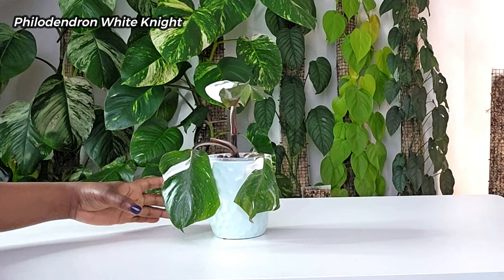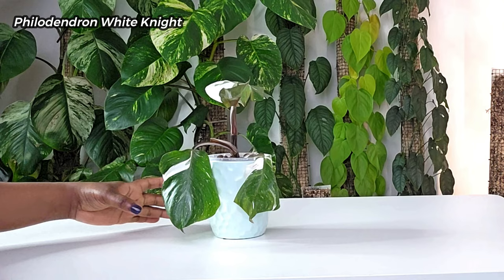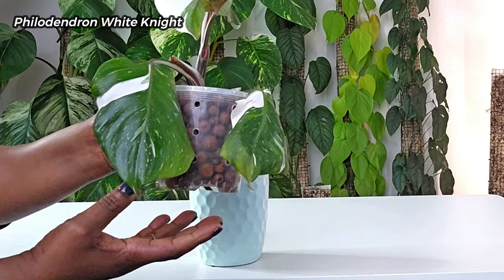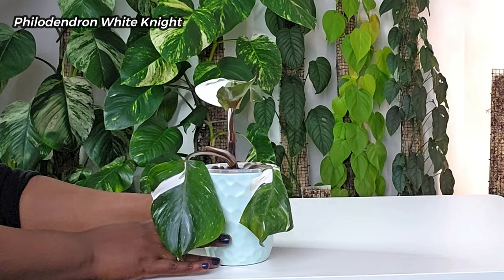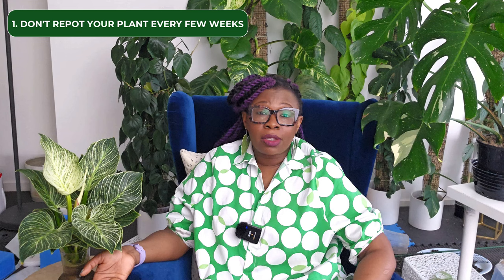This is my philodendron white knight. It rooted very well in leca and was growing well — see the video linked above. I repotted her as a demonstration for a show I was doing, and she did not like being disturbed at all. I'm now having to coax her back to life, and worst case scenario I might lose the plant altogether. Moral of the story: do not disturb the roots of your plant unless you absolutely must.